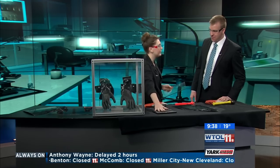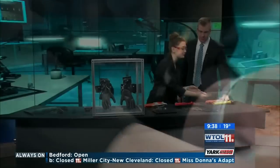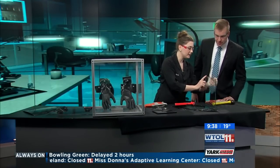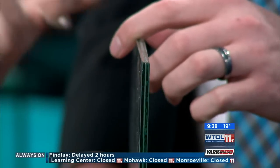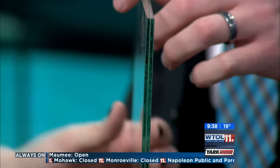Now if you were to break a picture frame at home it's gonna produce really big sharp shards of glass. Our laminated glass, if you take a look kind of right down the middle, you can see that it's actually two pieces fused together — almost like they're glued together, like a cake. And that glue in between is actually something of a resin, like a polyvinyl butyrol.